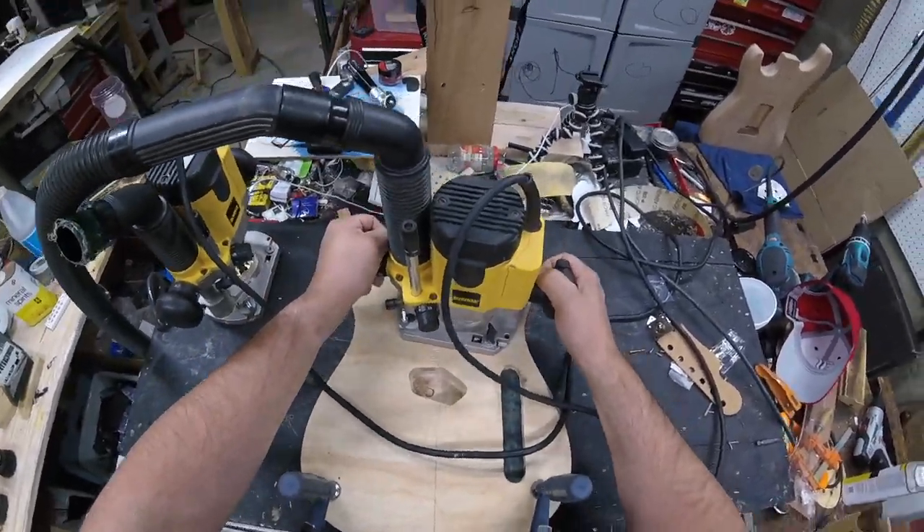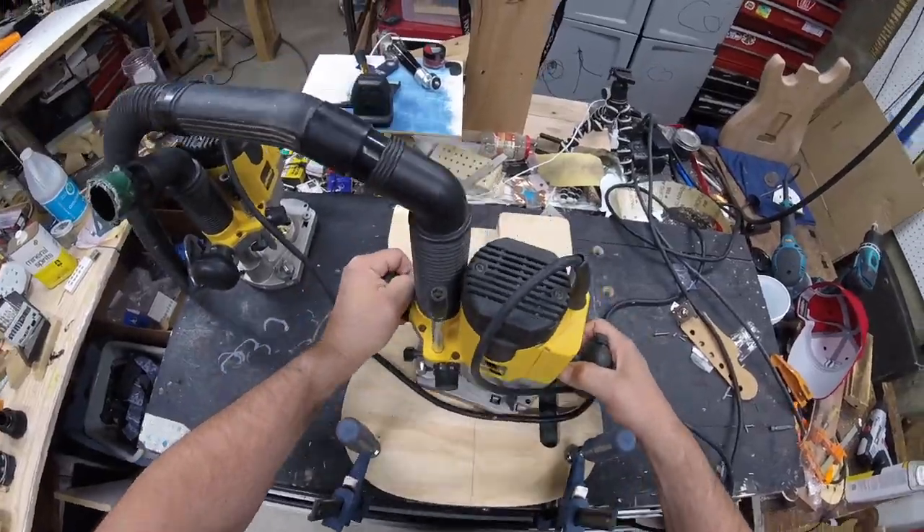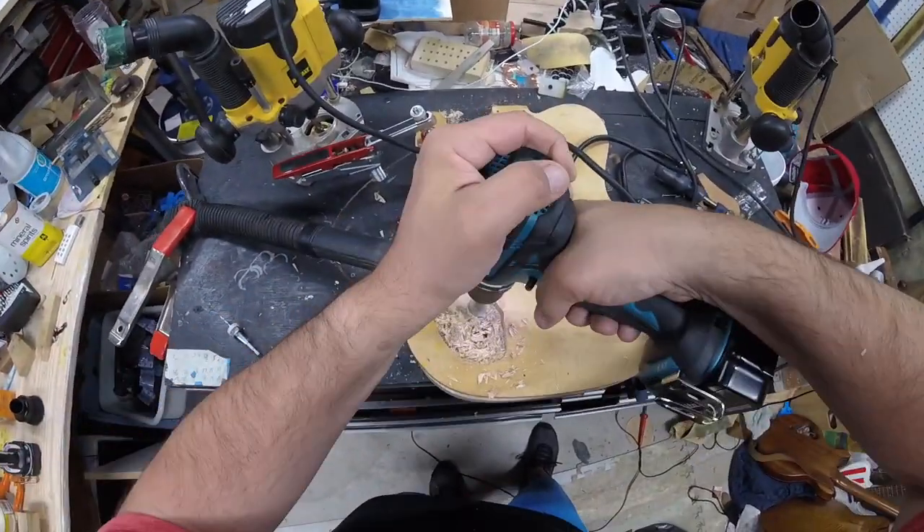We'll make the adjustment for the neck and then do the bridge, the neck, and the control cavity. All of this is clamped down to my tabletop with a couple of clamps.